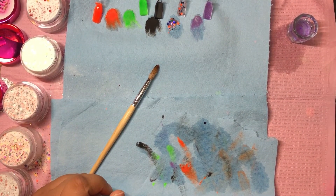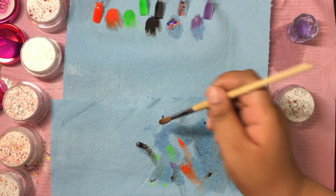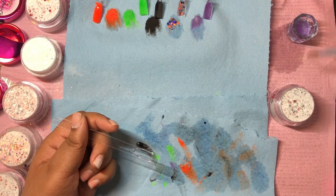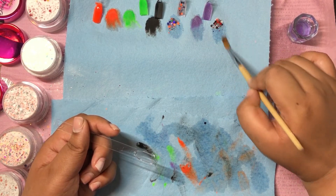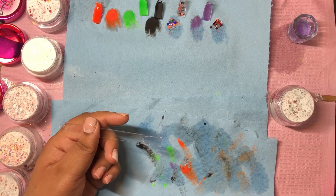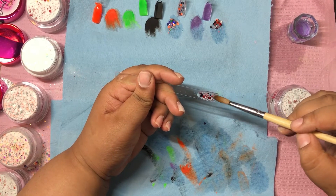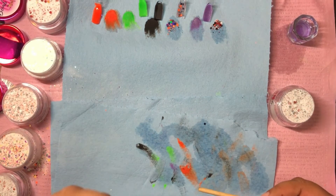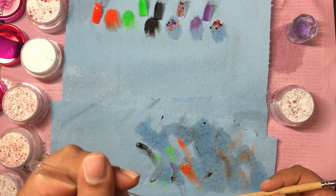That one was Tiffany; this one is called Scream — like the movie. This is gorgeous: it's red and black, and it kind of gives spider vibes to me. It also has a little bit of blue, not as much as Boogeyman, but it has red, black, and white glitter pieces.